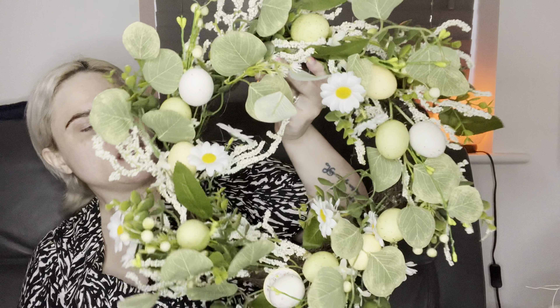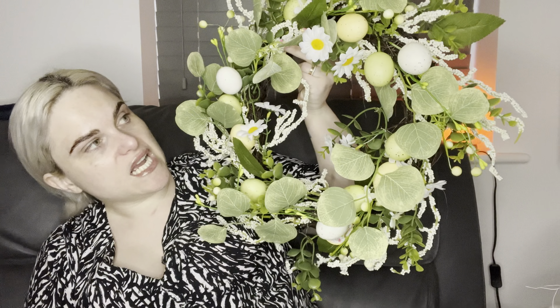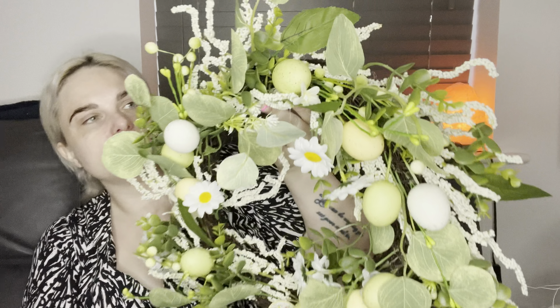I decided to get one of these for my front door. If you watched my previous haul you'd have seen I've got some Easter, spring-type things for my videos. I wasn't sure whether to get this or not, but I decided to get one because it was actually quite big and it looked pretty good. So I'm glad I went in and had a look - that'll be going on my door.